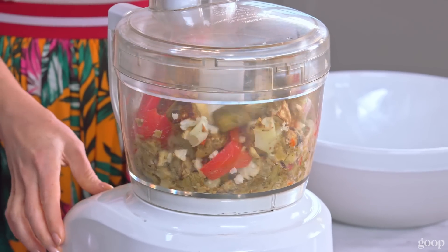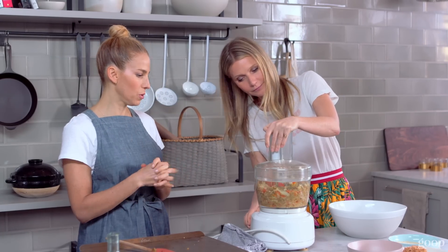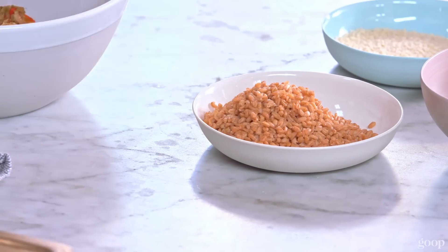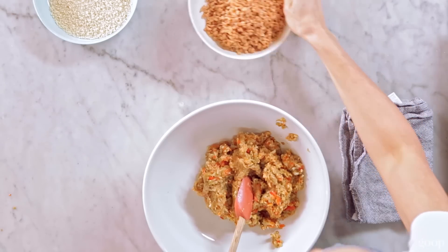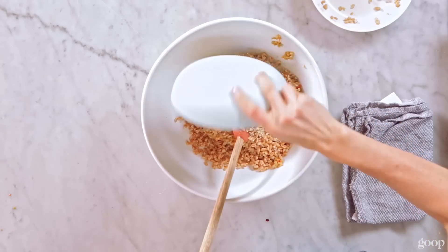So it's a little bit chunky, not super smooth. That's enough. Let's put this in the bowl. Here's our finished farro. We're going to put it into our pureed veggie mix. We're going to do our breadcrumbs, parmesan.